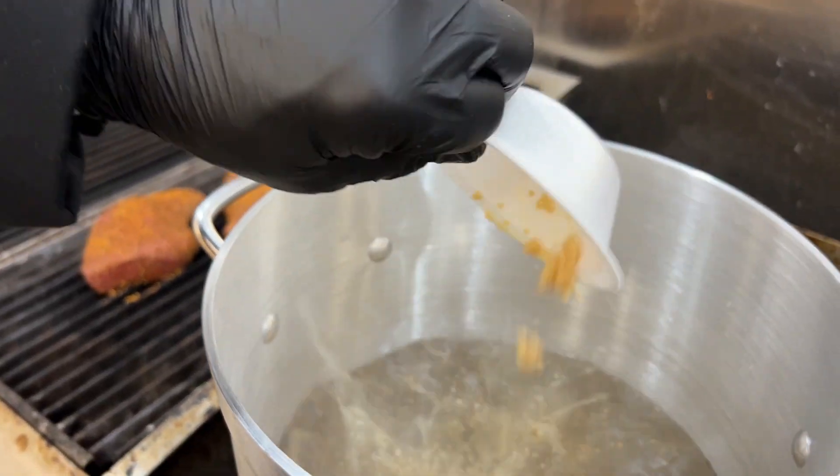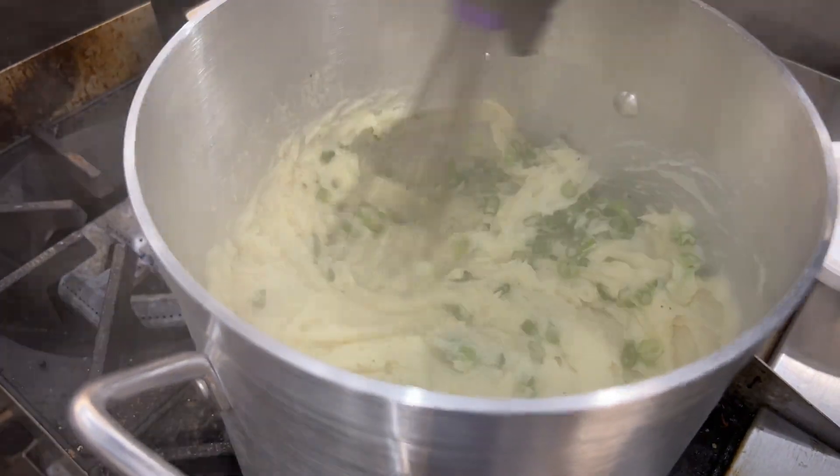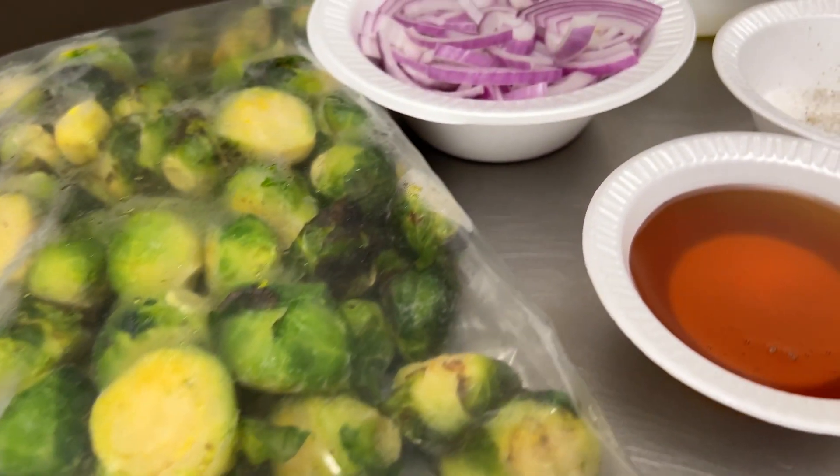We're going to do a little garlic, some green onion, mix that all in there. And also with this fantastic meal we're going to do frozen Brussels sprouts.